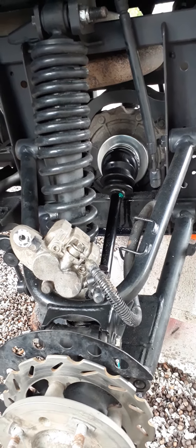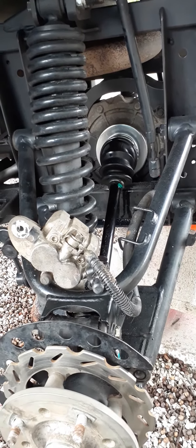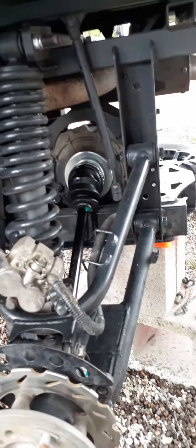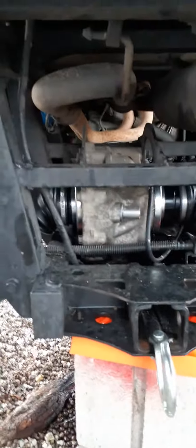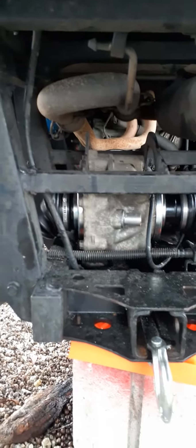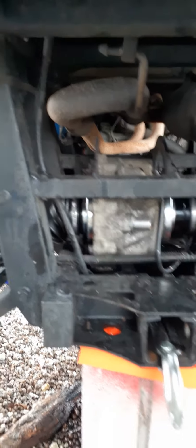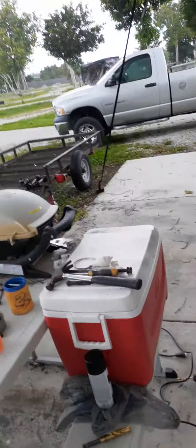I went through all these videos trying to see how to do this properly and they show you the easy way — I didn't see one video where you troubleshoot. If your boot pops off, the whole boot pops off, then what do you do? There's not one single video that tells you what to do. Well, that's what you do: get two screwdrivers on either side and pop it out. You've just got to persevere — that's what you've got to do.